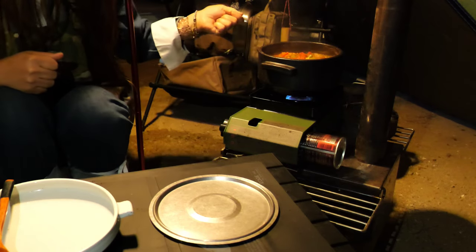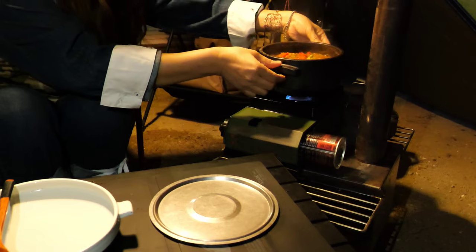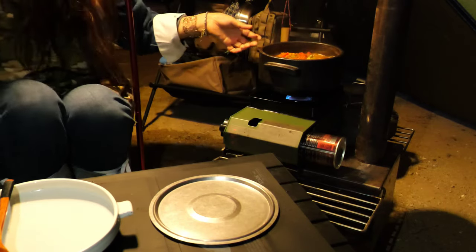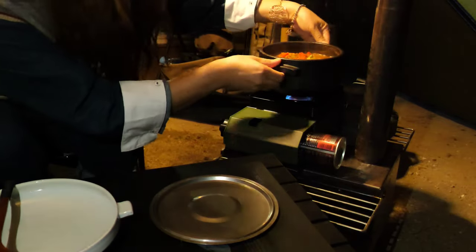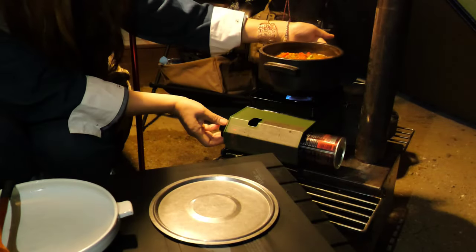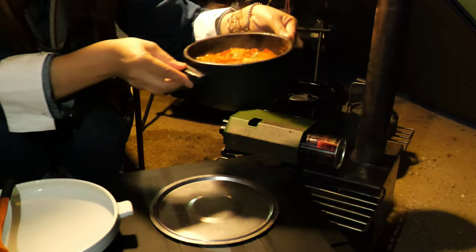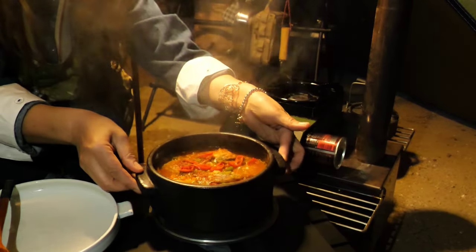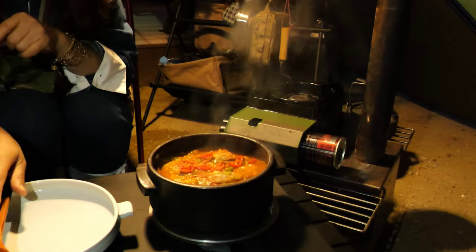Finally finished! Oh my god, it looks so delicious — cooked well. Turn off the heat and transfer to the table. It's time to taste!